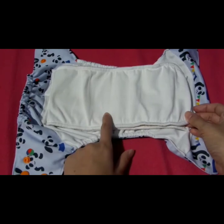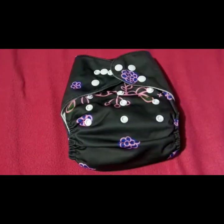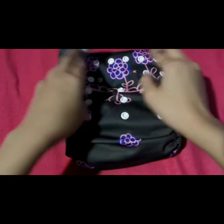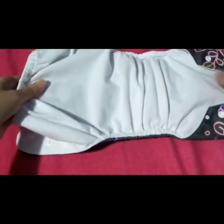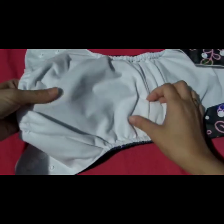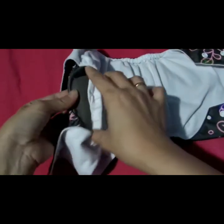Dito ang ginamit ay suwede. Ito naman ay sample ng one size pocket diaper. Meron din siyang stay dry layer na nakadikit sa skin ni baby. Ang gamit dito ay suwede. Meron din siyang opening pocket para sa insert.